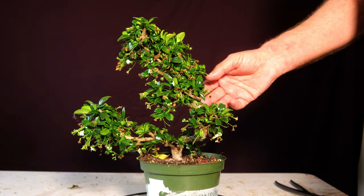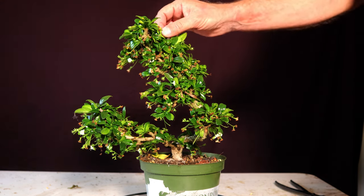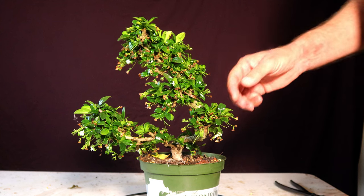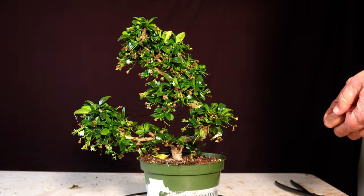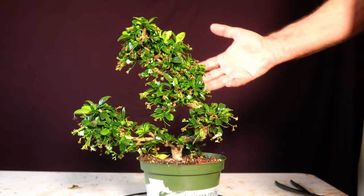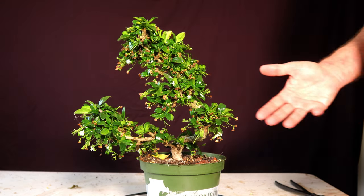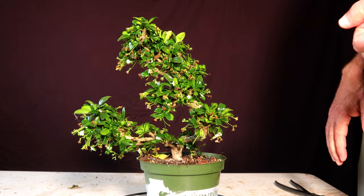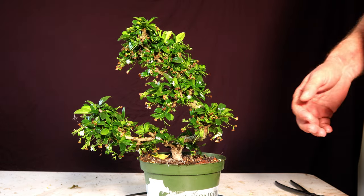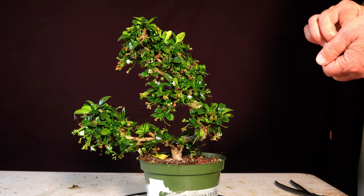I've always wondered what is under all this growth here, and maybe if I defoliate or just cut this way back I can see what the structure of this thing looks like. Then when it grows out, maybe it'll get some different growth in different areas and back-bud a little bit differently than it has. So I'm just going to go ahead and do that today.